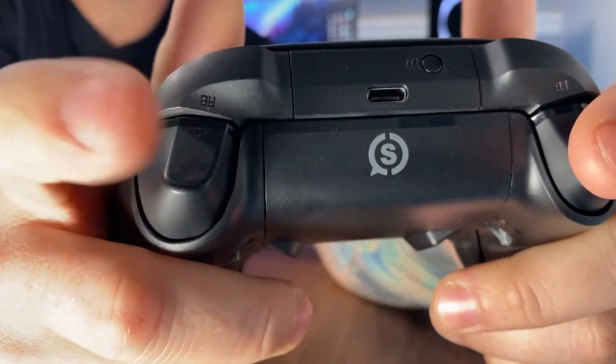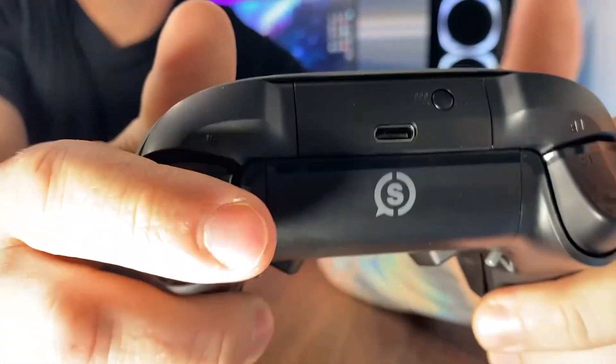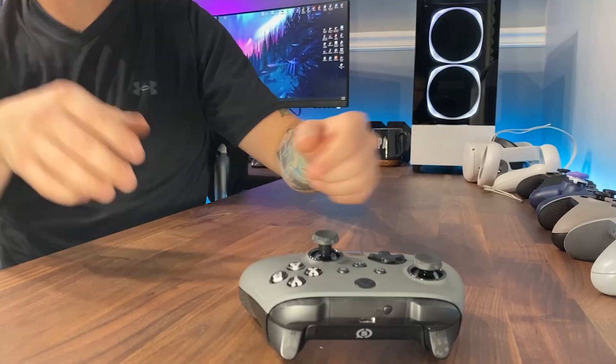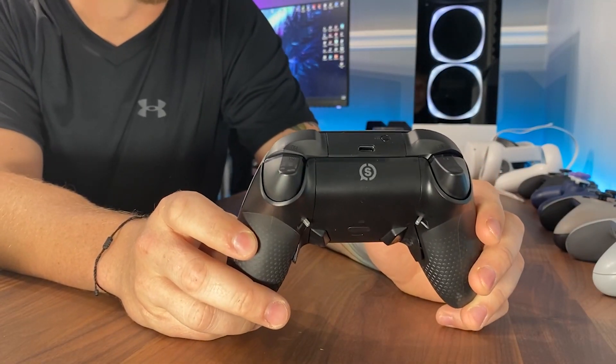These are comparable to digital tap triggers; however, on digital tap triggers, as far as I know, you can't turn them off. So this is actually a really cool feature and I think this is going to benefit a lot of people.